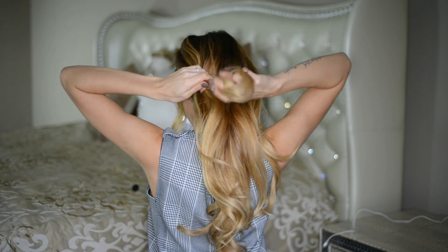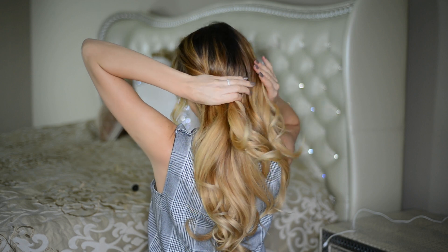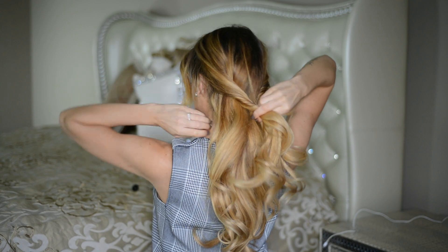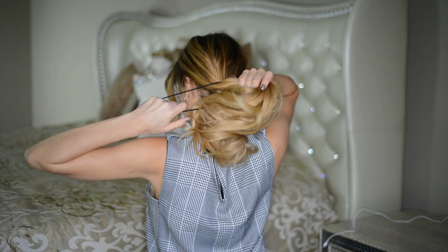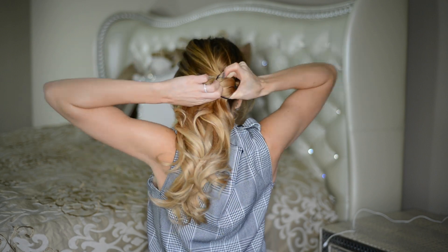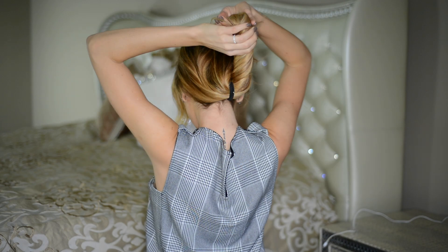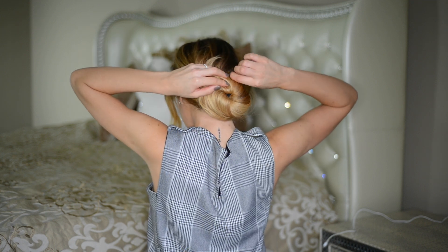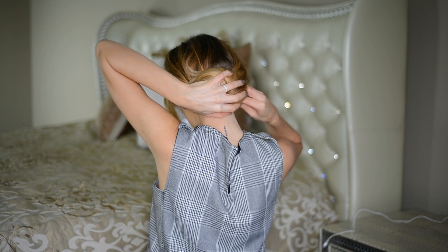Buns are super quick and easy and perfect for lazy days, but if you want to add a little more zhuzh, here's what I like to do. I take a section of hair from either side of my face and twist them upwards, then gather them with all my remaining loose hair and tie it into a low ponytail at the back of my head. I then take the ponytail, twist it, and wrap it around itself to create a twisted bun.